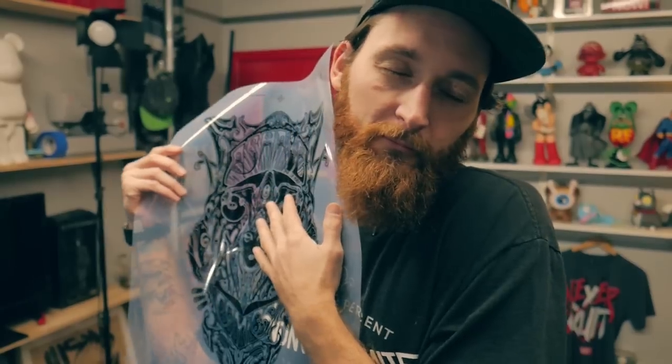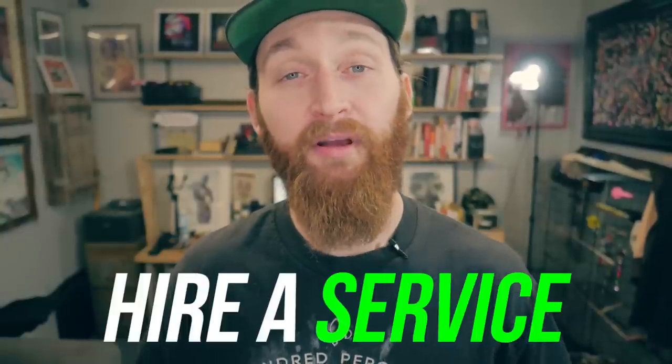Well, hello again. Today I want to talk about something that's near and dear to my heart — film positives. The film positive seems to be the biggest barrier keeping people from getting into screen printing at home. In today's video tutorial, I'm going to show you four different ways to make a film positive without any expensive equipment. Let's get started.